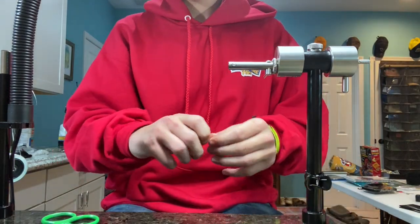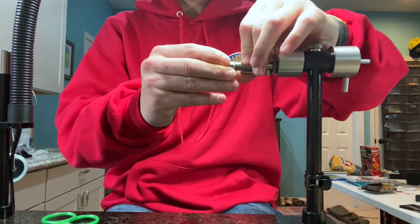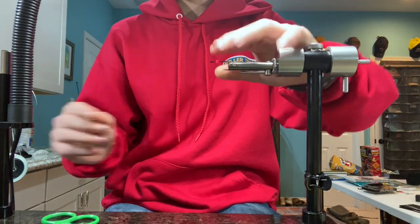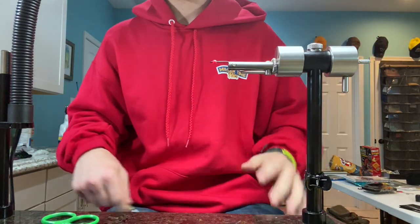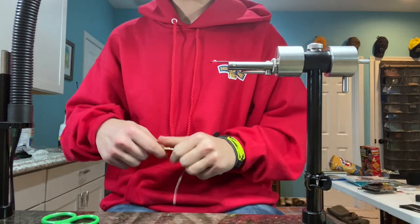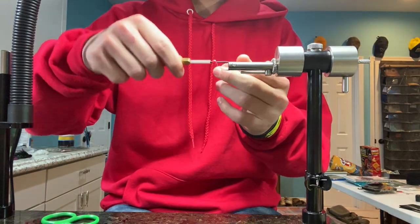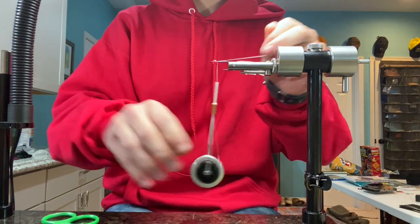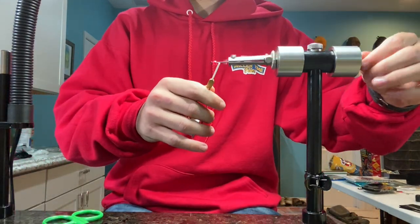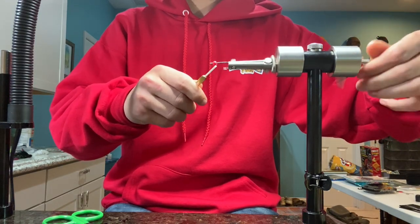I'm going to start out with a size 4 ARX trout predator hook with a 3/16 of an inch bead. It can be tungsten or brass, whatever. I prefer tungsten just because it gets down deeper. This is 210 denier wax thread. Start my thread just behind the bead, snip it off, and get a nice thread body on there just to grip all the material as well.